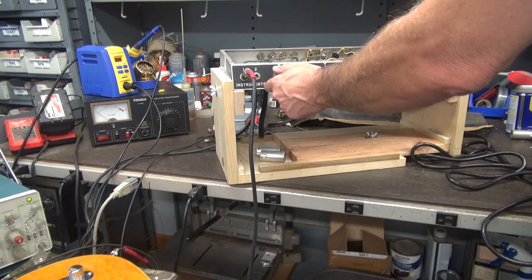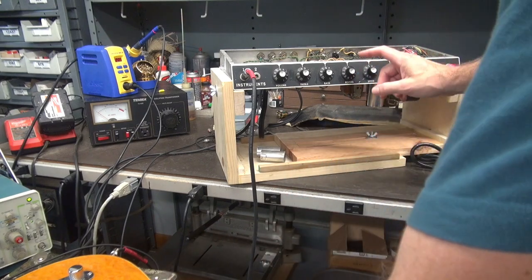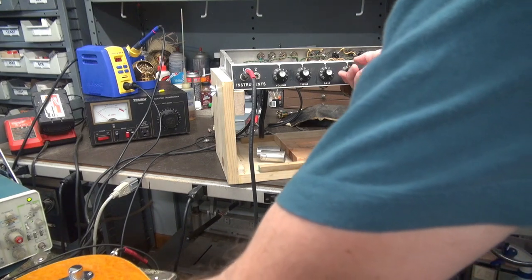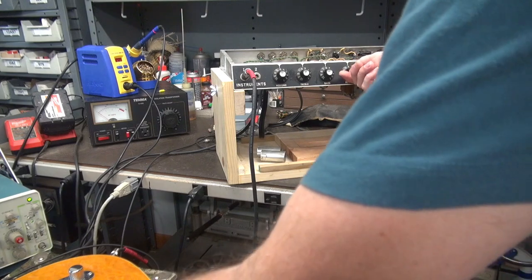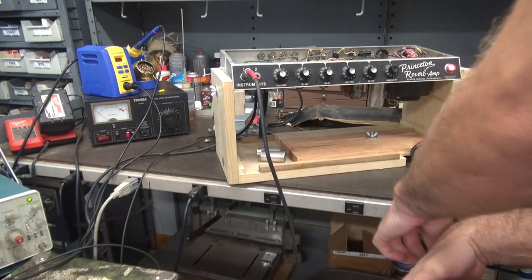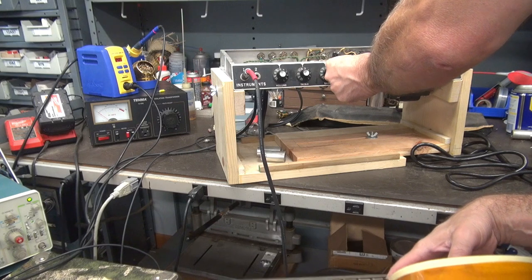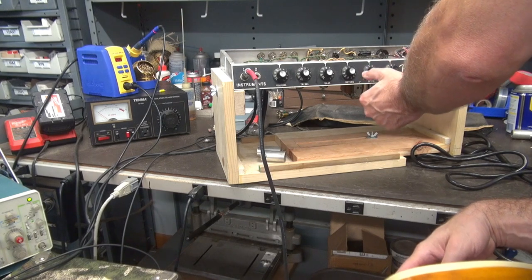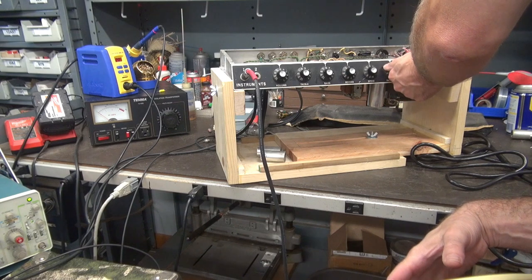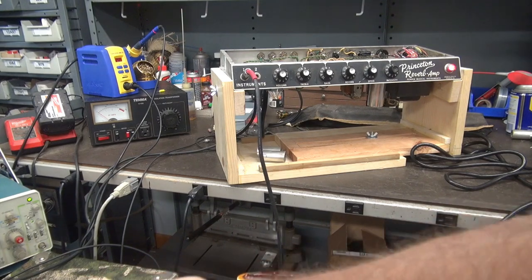Let's give that reverb another test. I don't play but whatever — reverb's all the way down, let's bring it up. Yeah, it's working. How about the tremolo? So everything looks good. I'll get a real player over here and we'll verify it, but I'm pretty sure the Princeton is good to go.